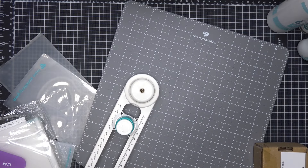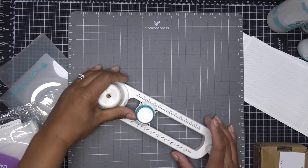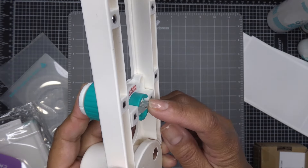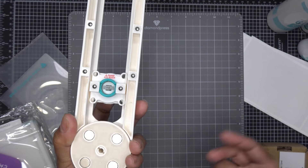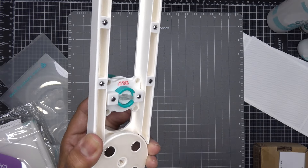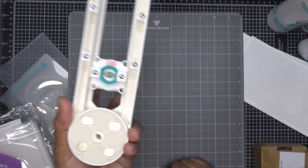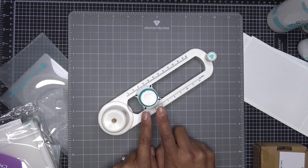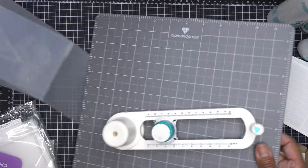Some of the newer items — they do have refills for the circle cutter. I see in the reviews people asking if they can get refill blades, and yes, this blade right here — they do have them on Diamond Press's site. Right now it's four of them for about eight dollars — so you get four for eight bucks, or around $7.20 if you use my discount code. So you do have refills for that.